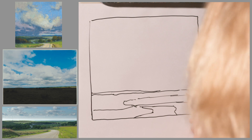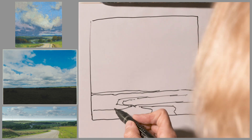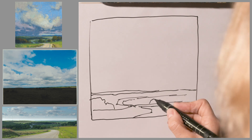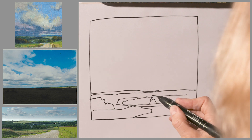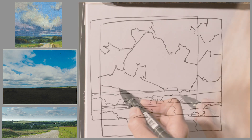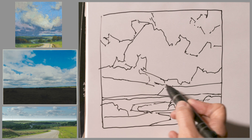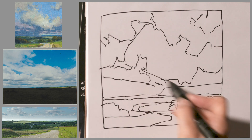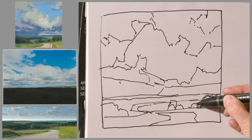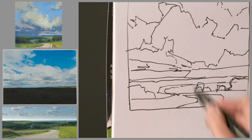I'm really concerning myself with line right now — variety of line, getting diagonals in and horizontal lines in, and then I will work on the block-in of the values. To create a dynamic composition you want to have a variety of line work. You want to have some nice diagonals like these that are moving the eye. You want to have verticals — these tree shapes can create some nice verticals — and then you need some horizontals as well.